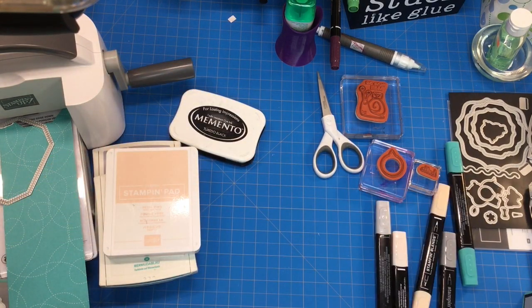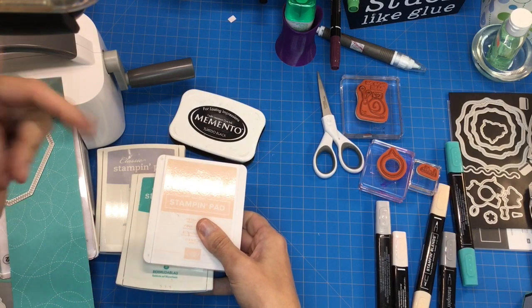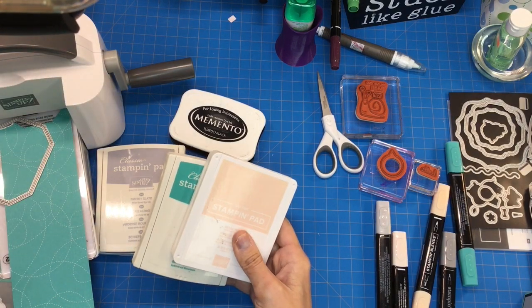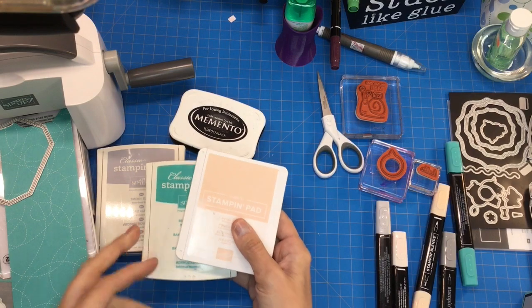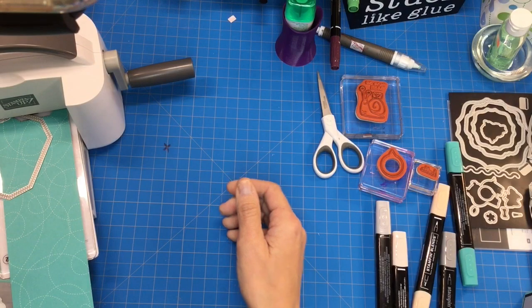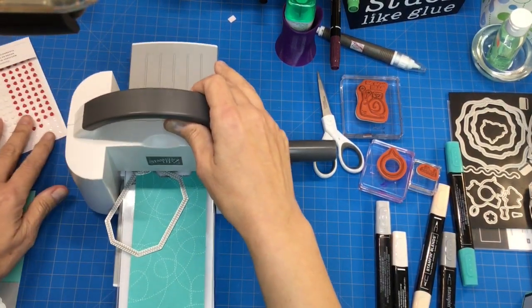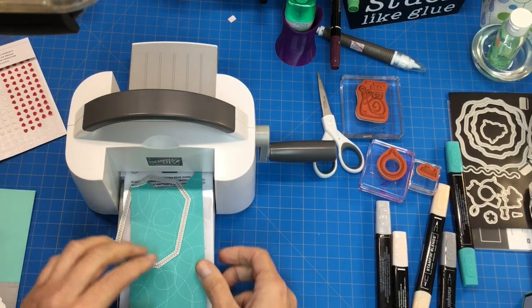If you'd like to participate in my color challenge, please go to the link below in my Facebook group and participate. I give out a monthly challenge prize drawn from those who participate during the month.